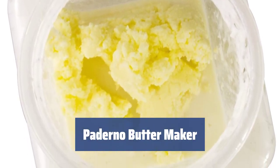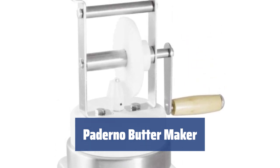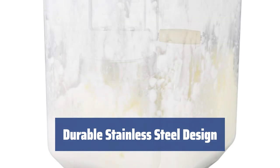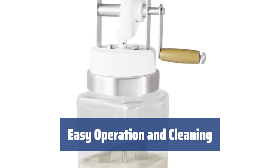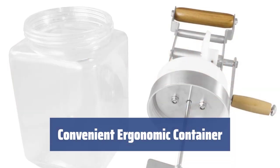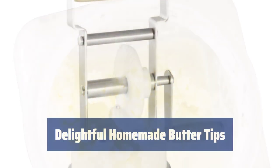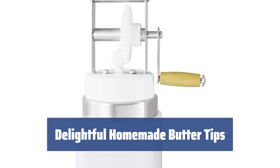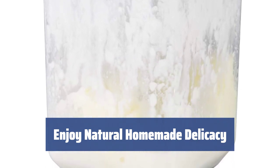Number 1. Looking for a reliable device to churn natural homemade spread? The Paderno Butter Maker is just what you need. Simply pour cream into the container and turn the crank for delicious dairy butter. With durable stainless steel gears and crank mechanism, this butter maker ensures effective performance. The thick glass jar has a capacity of 6.7 cups for easy churning, and churning takes only 5 to 8 minutes. For hassle-free operation, add up to 4 cups of cream. The rectangular-shaped jar provides stability — keep it steady on your countertop by placing a cloth underneath. Use cream with 30% fat content at 65 degrees Fahrenheit before churning, and rinse solids and whey for perfect texture. Once you try homemade butter, you won't go back to store-bought spreads.